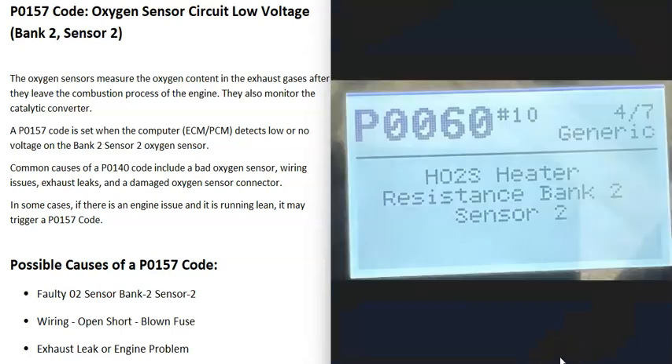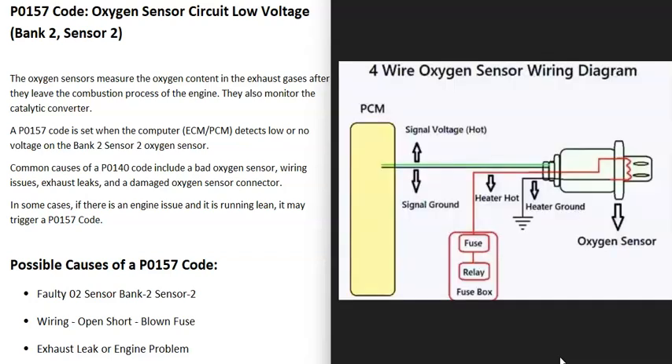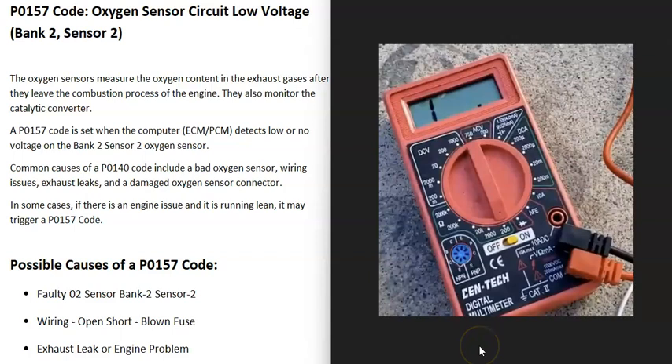For example, if you also got a P0060 code — HO2S heater resistance bank 2 sensor 2 — that would point to an issue with the heater element inside or the wiring going to it. I made a whole video on this, and I'll put a link down below. But usually when you get this P0157 code, it means the voltage going back to the computer is low on those two signal wires — not a heater element issue. If you have a multimeter, you can check the voltage on those wires and look up what it's supposed to be.